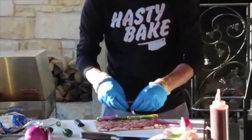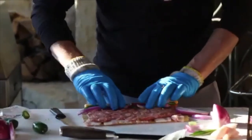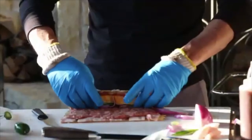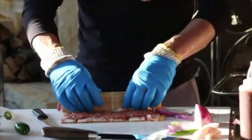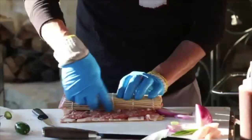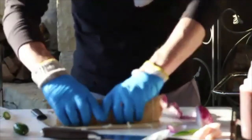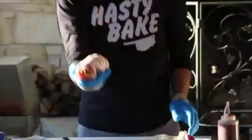Now comes the roll part. Take the sushi roller and just bring it up and lay it over like that, then start rolling with it. When you get a little bit in, stop and pull your roller out, and keep rolling it up until what you've got in your hand looks just like a roll of sushi.